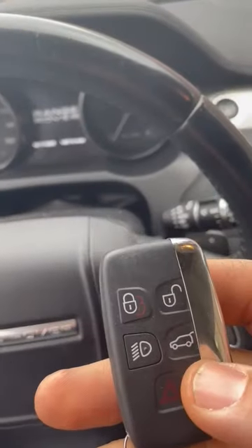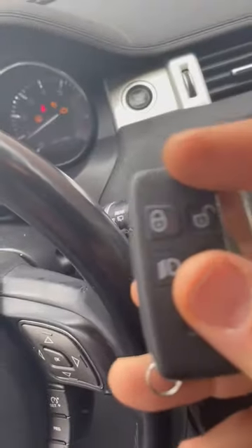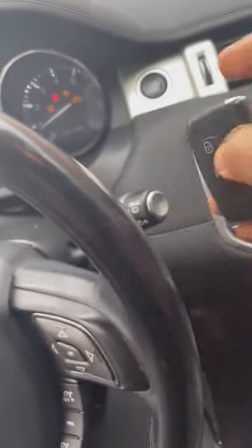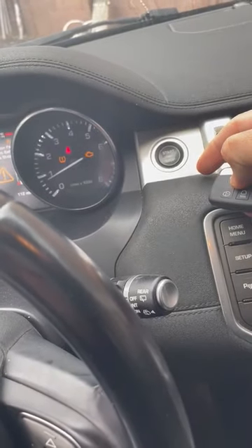If I take the remote and push the top of it against the push-to-start button, the car will start. This is because there is a chip in the key and a reader around the push-to-start button, and they connect to each other.